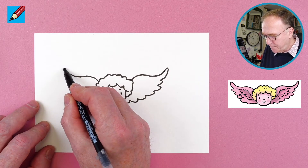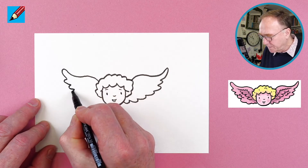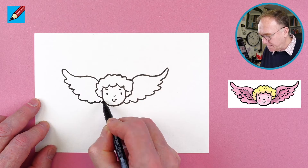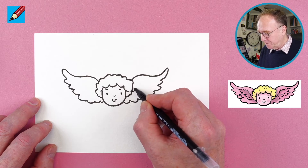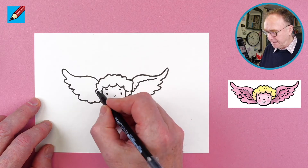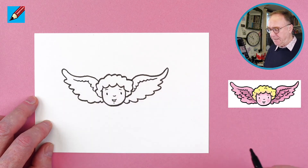Here we're going to go up and around and then we want to do one, two, three feather tips, trying to make them look the same as much as possible, which is not easy. Now we're going to draw little winglet bits in there — quite small little feathers like that.